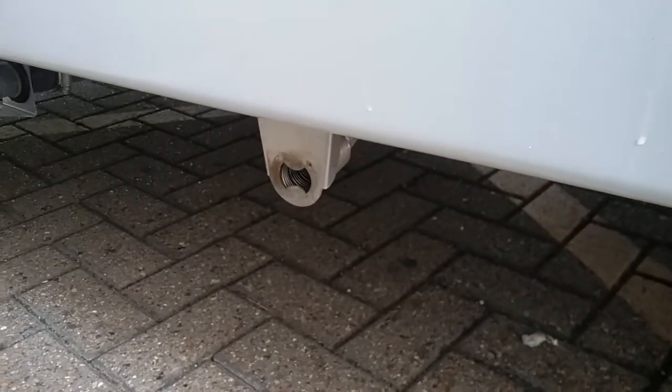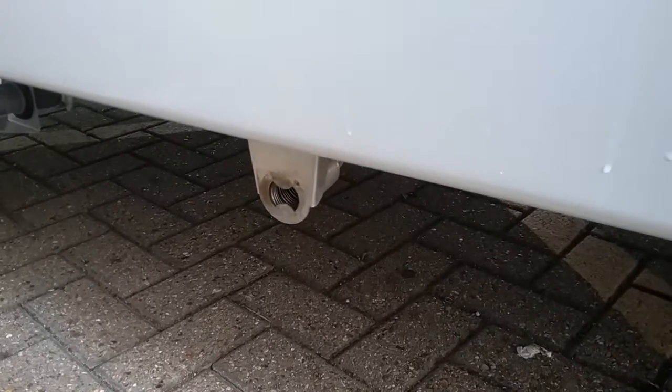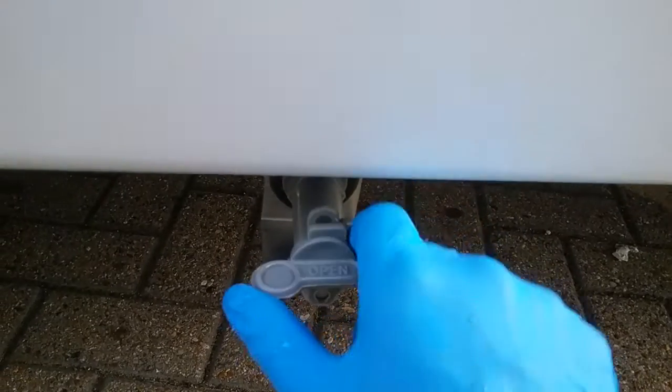Next we have the flue for the space heater. We do not need to do anything with this — just make sure that nothing is obstructing it. We then have the grey water drain just here, so anything that goes down your plug holes is then directly put into the underslung tank and then drained off at this point here.